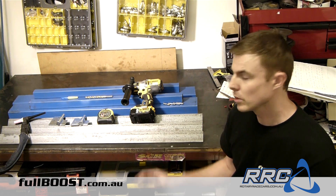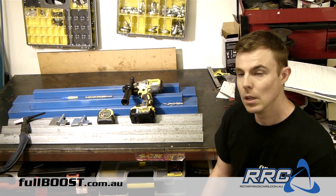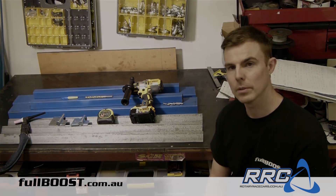Everything we see here, besides the drill, drill bits, and the welder, is well under $100. Something like this would go in shops for probably over a couple of hundred dollars for a one-metre bending brake, but you could get out of this for well under $100, so why not give it a crack? Let's get into it and build it.